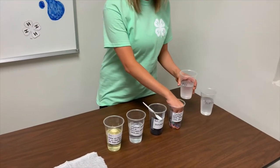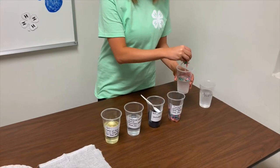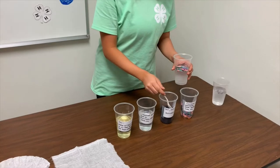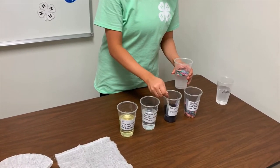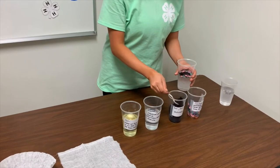First, you will take your pollutants and add them to the clean water. The confetti represents trash, grass, leaves, and any other debris. The soil represents soil and dirt.